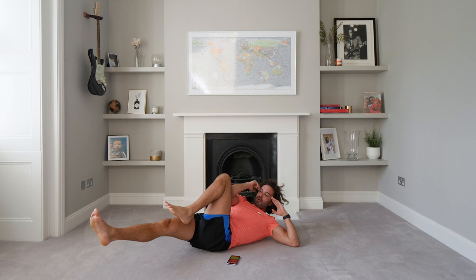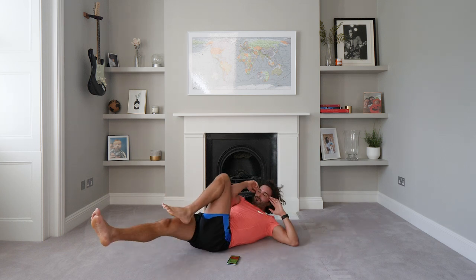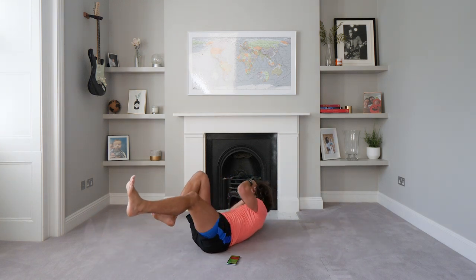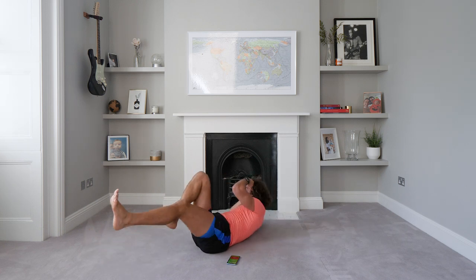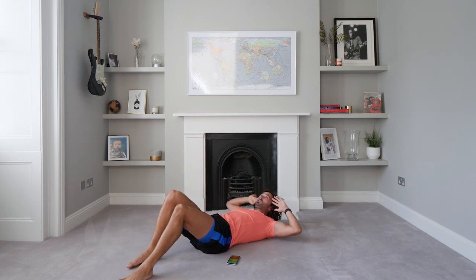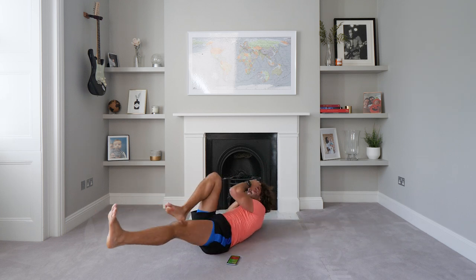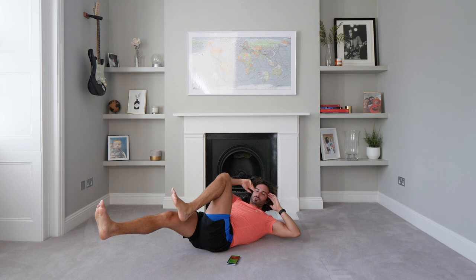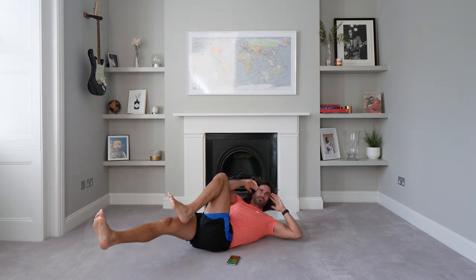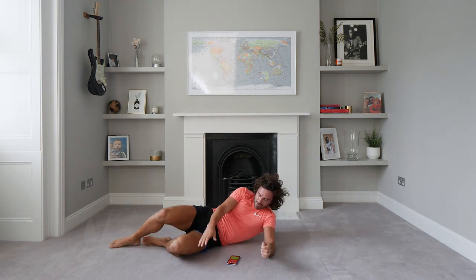Okay — on our backs, another round. We're going to do bicycle crunches. So we kick away — elbow to knees for 40 seconds. Come on, elbow, knees. I'm doing this slow as well — controlling it as I go. If these are too hard, you can put one foot on the floor and just alternate — an easier version. 15 seconds to go. Come on — 10 seconds, three, two, one. Up we get.